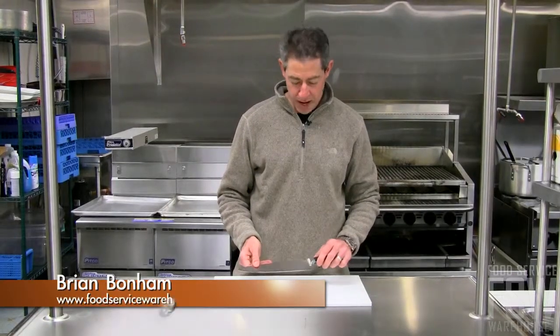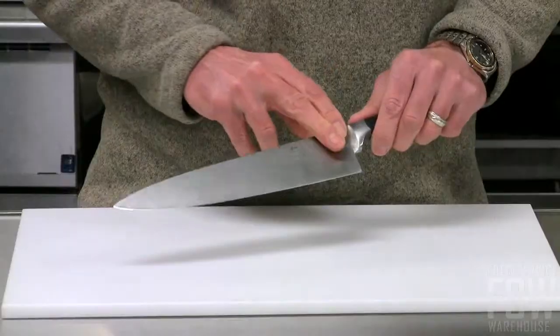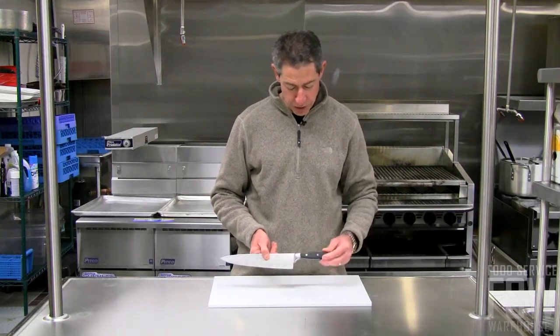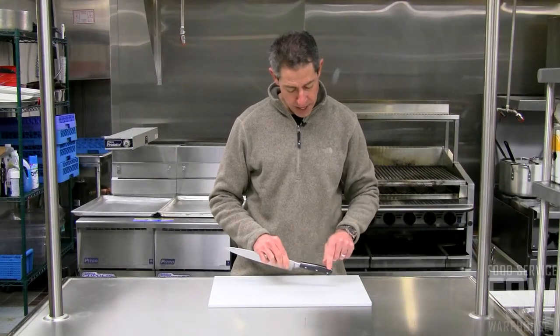Hi, this is Brian from Food Service Warehouse and this is the 10 inch cook's knife from Update International. It has a German high carbon steel blade, forged construction, heavy duty plastic handle with full tang.